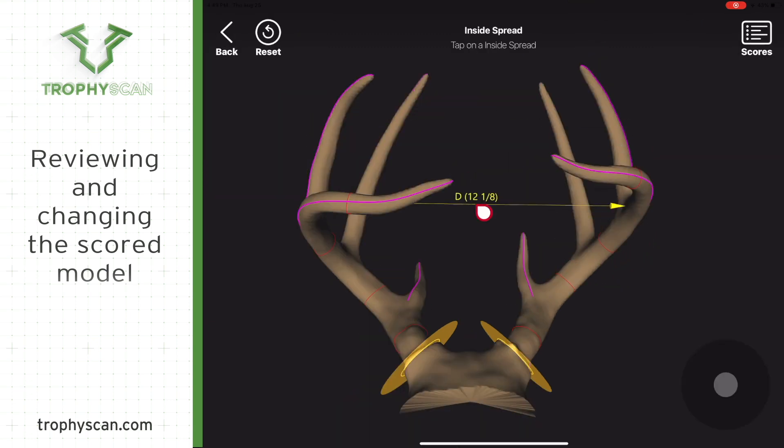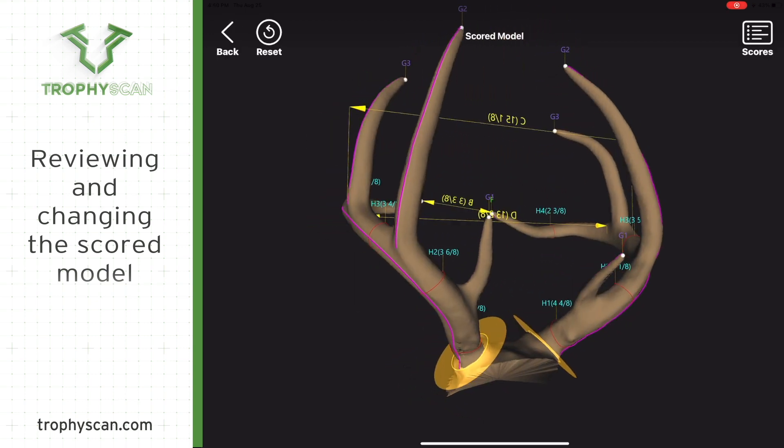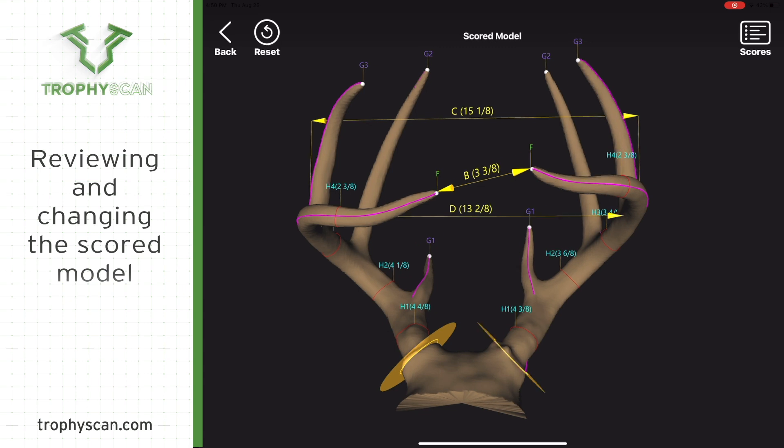To adjust the inside spread, just touch the line and adjust it up or down as necessary. If a tine doesn't have a label, you can put a label on it by just touching on that tine — a dot will appear and you will slide that dot to the tip of the tine. Then hit Done at the top right of the screen and you'll have a label on there.